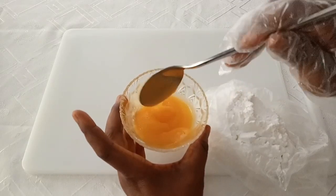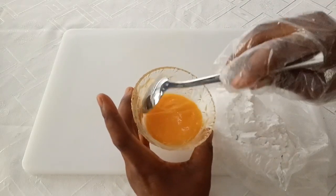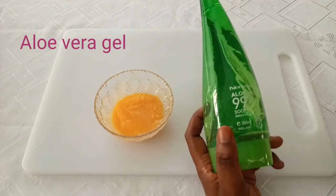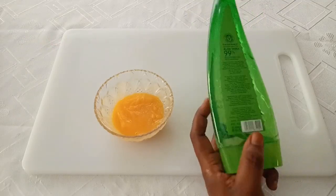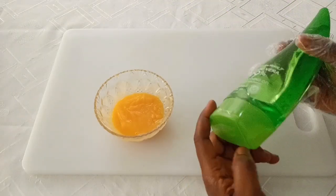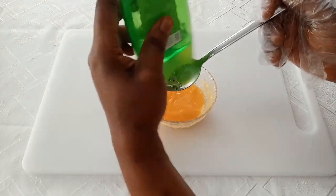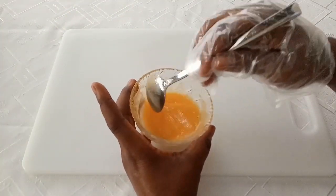Cornstarch is also a thickener. I always love using natural thickeners instead of artificial or chemical ones. Next, aloe vera gel — aloe vera is very important for the skin. It helps to support the growth of new skin cells, fade away dark marks and pores, make skin look younger and very fresh, and removes bacteria from the skin. I'll be adding just half a tablespoon of aloe vera gel, then mix it very well.